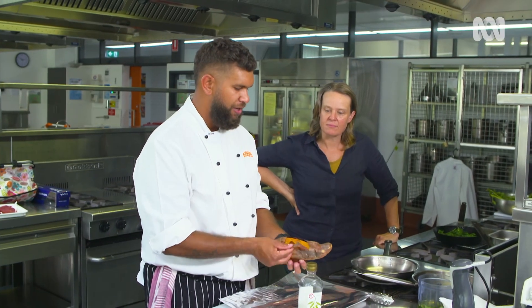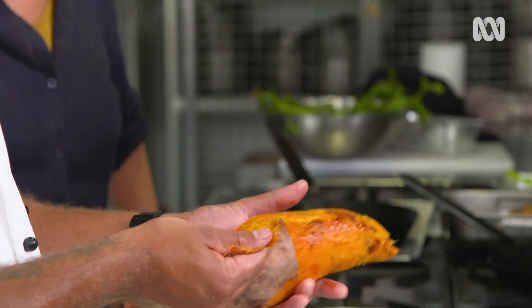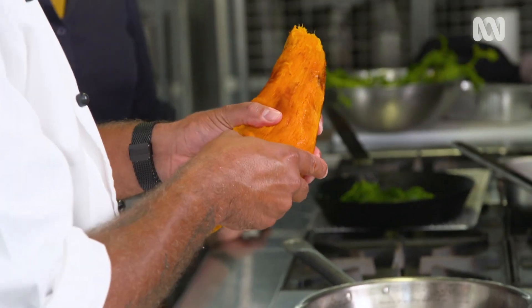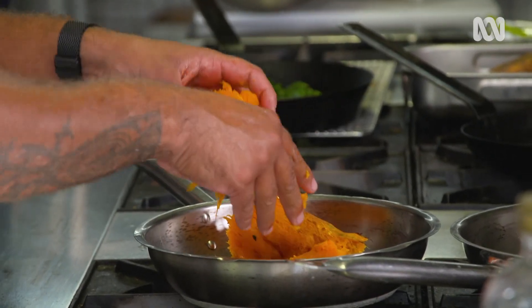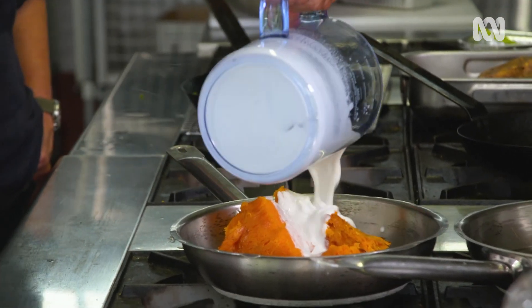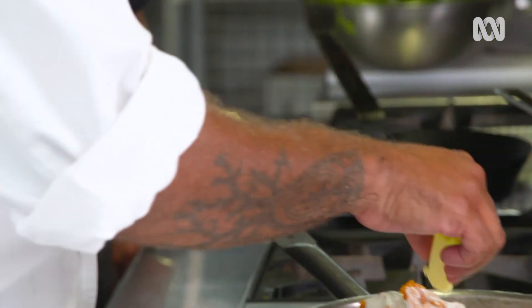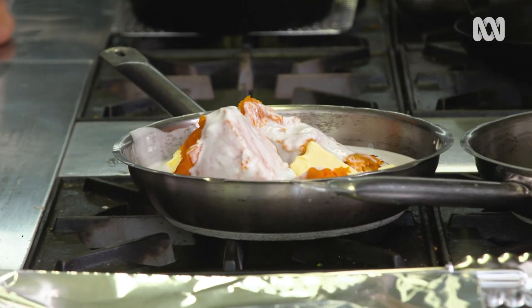I'll do the sweet potato in the skin because I want it to cook within itself — I want it to get burnt on the outside and I want that smokiness. One of my favourite things is to peel the potato this way. Then I'm going to go with some coconut cream and a bit more fat. We're eating kangaroo so you're allowed to do what you want.